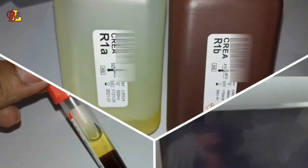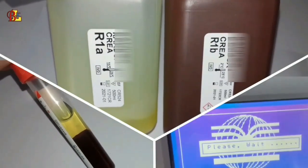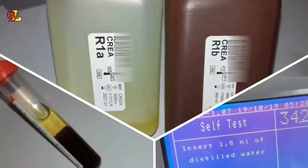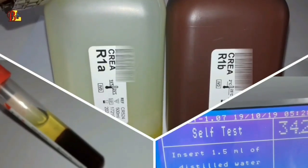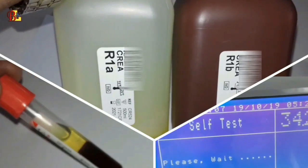Hello friends, welcome to BK Laboratory. Today in this video, creatinine is the subject we will discuss. Creatinine is a kidney test, so in this video we will show you how to do this creatinine test. If you like this video, please subscribe to my channel and share with your friends.